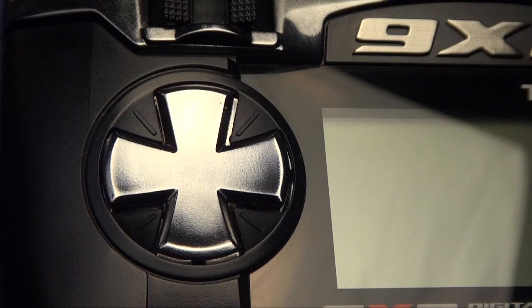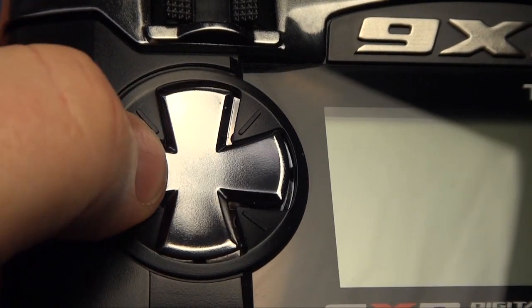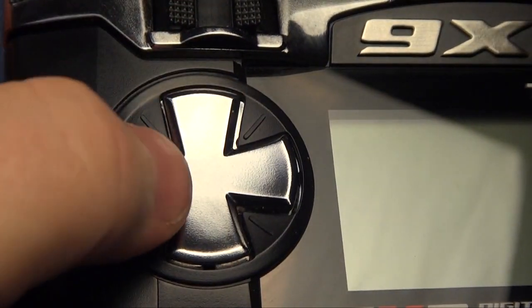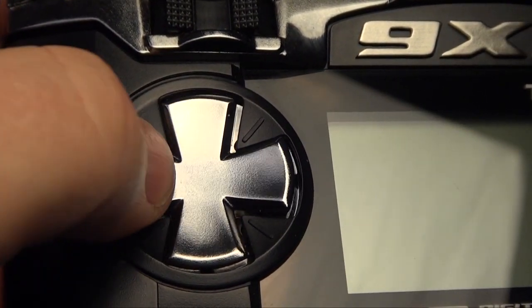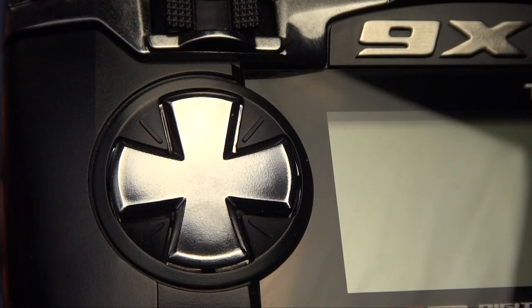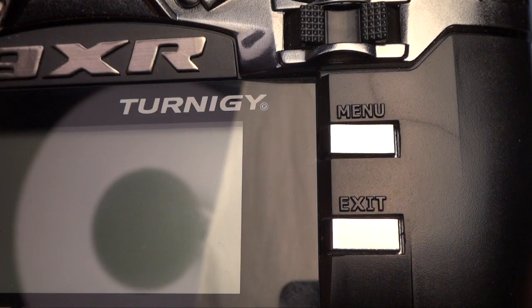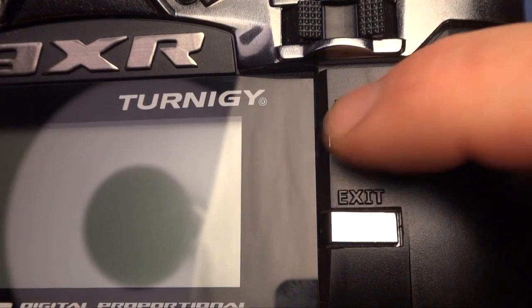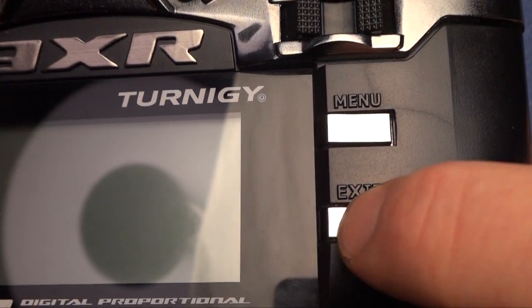The buttons on the cross here are not very exact. You don't really feel when you push it to the limit. You get no tactile feedback — it's all spongy. Not good at all. The same goes for the menu and exit button; it's also a bit spongy and hard to know when you've pressed it.